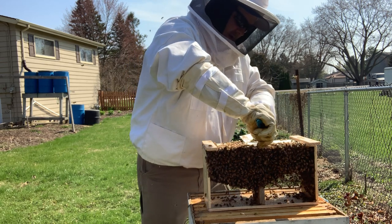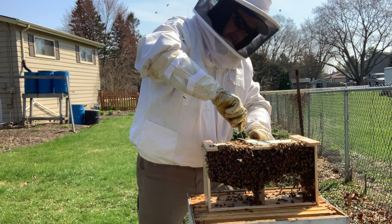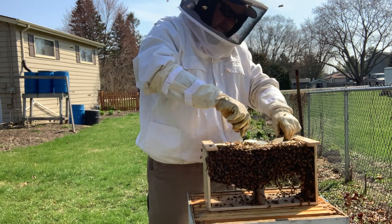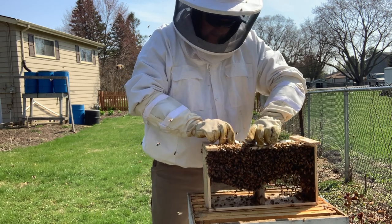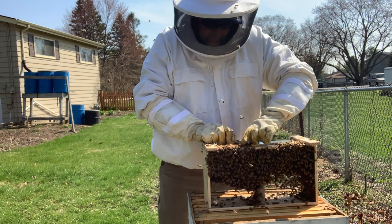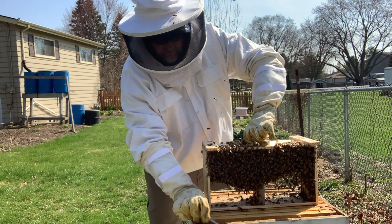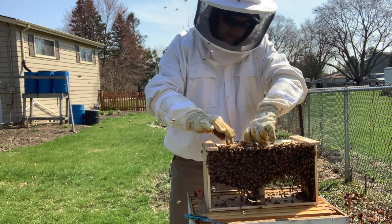When they're being shipped they got something to eat in transit — they're coming from California. The more we play with the queen, the more these guys get agitated.